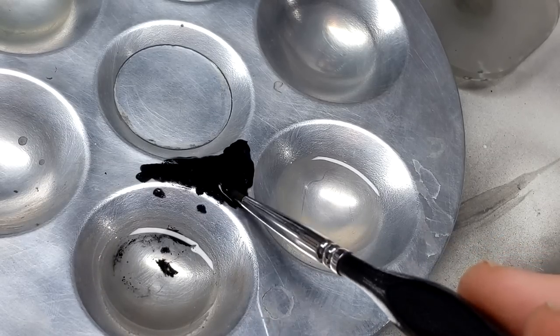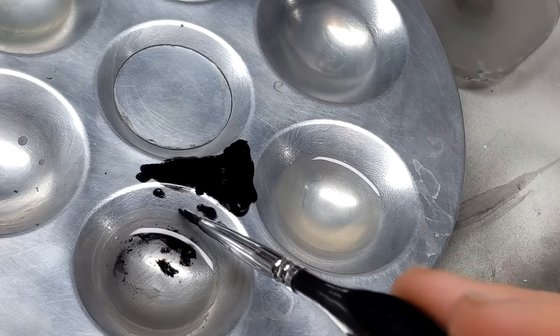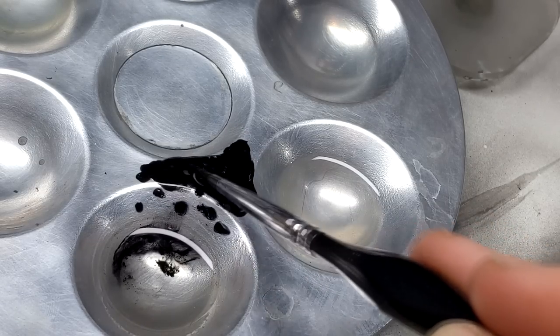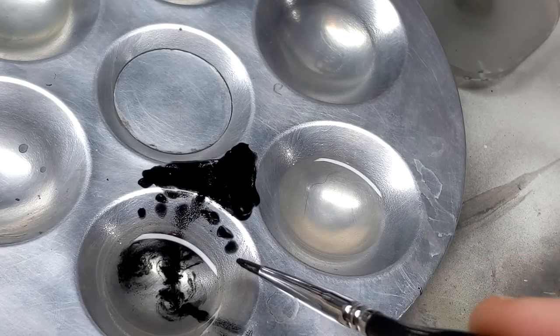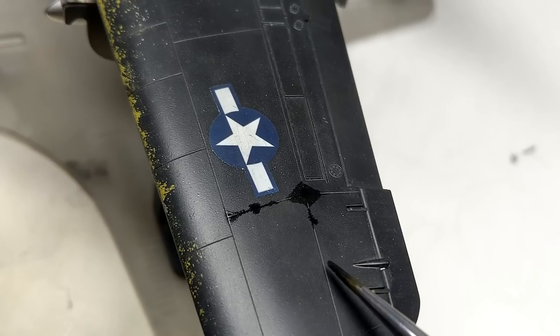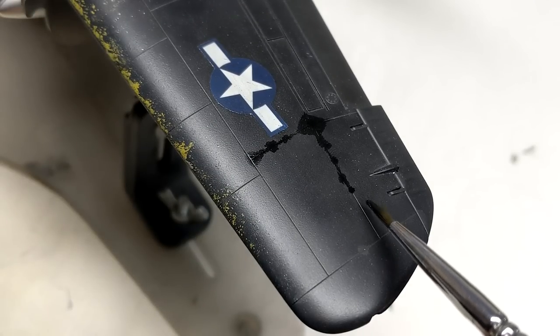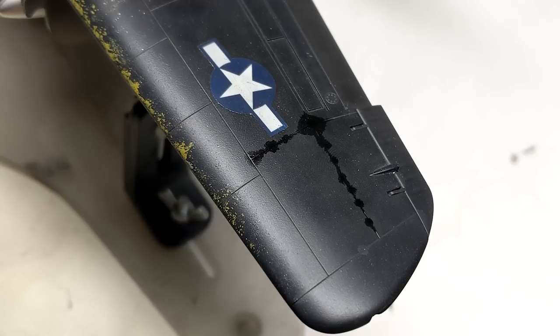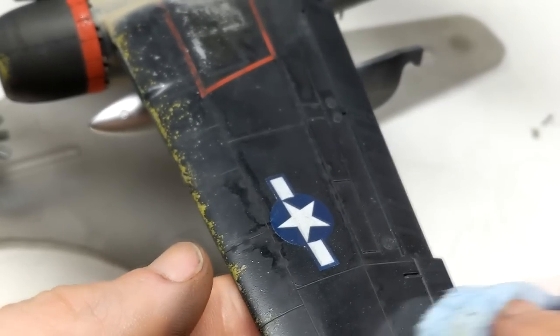For the pin wash on this aircraft, I used lamp black because it's pretty much 100% pigment and it's going to cover everything it goes on top of. To turn it into a wash, I keep adding enamel thinner until it runs freely down the side of the palette — once it does that, I know it will run in the panel lines and be easy to remove. This also sets out a sort of framework for when you start doing your oil paint rendering to see which panels and areas you really want to accent. I had a few people suggest using a dust wash for this Pacific aircraft, but on the test Tojo it didn't look right at all, so I chose not to go that route.